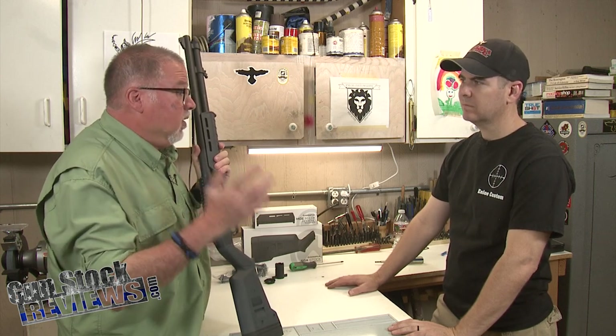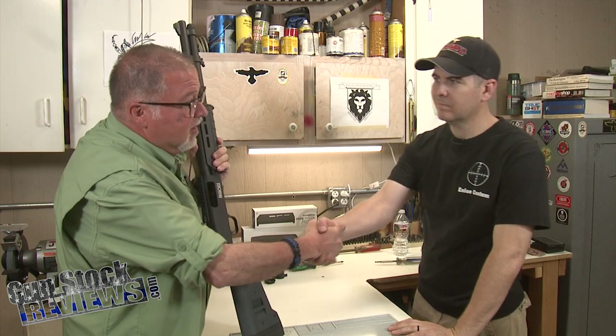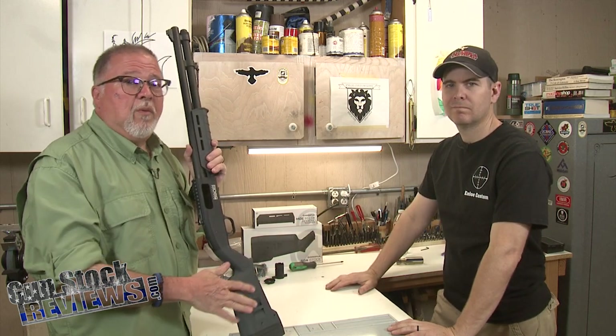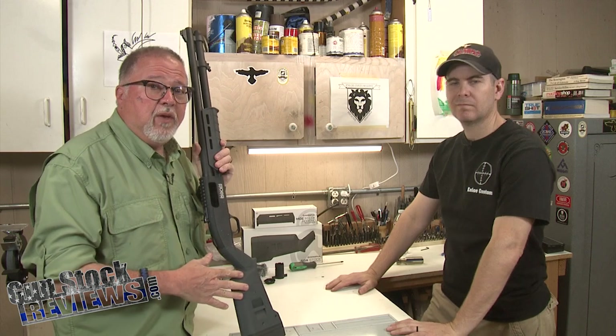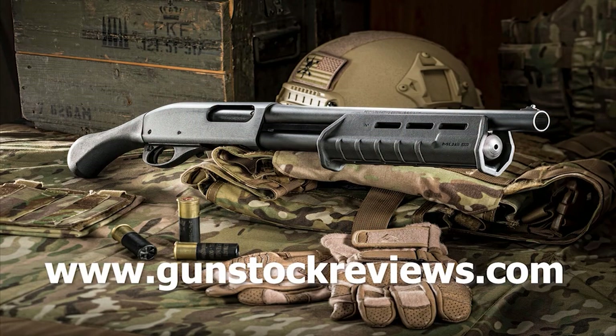Folks, that was great. Thanks, Marty. Thanks for everything. Thanks for watching. And remember guys, please stay healthy, be safe, and definitely have fun at the range. Thank you for watching Gunstock Reviews.